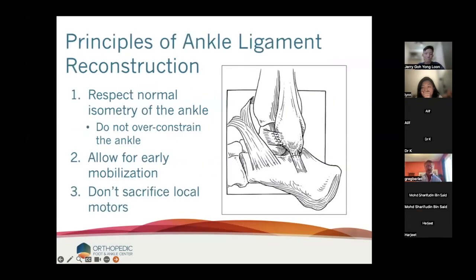I think we'll all agree the principles of ankle ligament reconstruction are that we want to achieve isometry. We don't want to over-constrain the ankle. We want to allow for early mobilization, which means we can get patients walking on it early, and we don't want to sacrifice local motors. So I never take a peroneal tendon and use it as a ligament stabilization anymore.